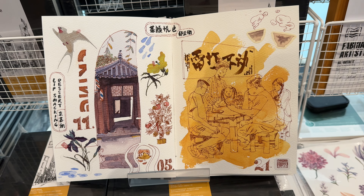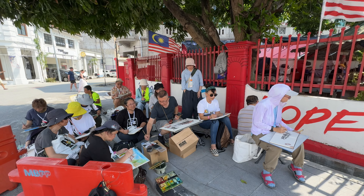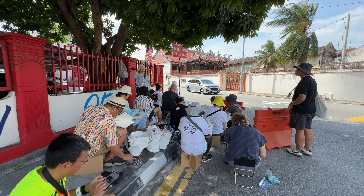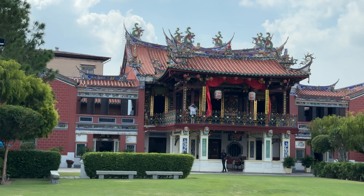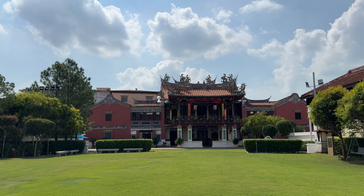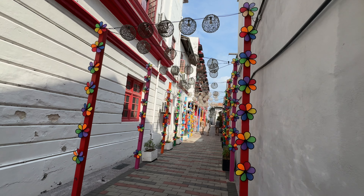Pierre Cardin is selling fountain pens, fountain pen inks, and leather pen cases with many pockets and many slots for fountain pens. There are also some artworks created using the pens and inks from Pierre Cardin on display.